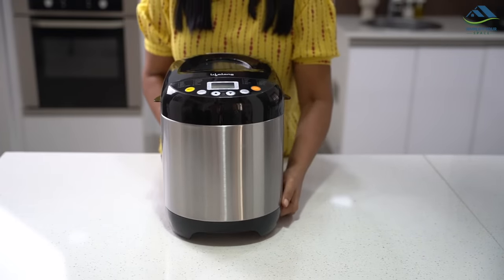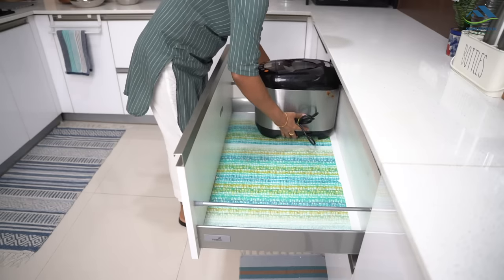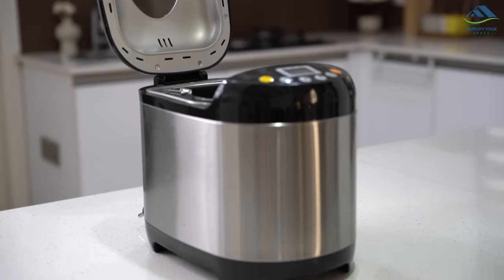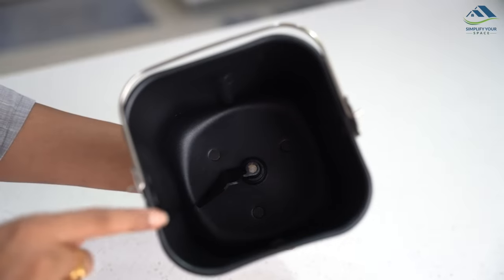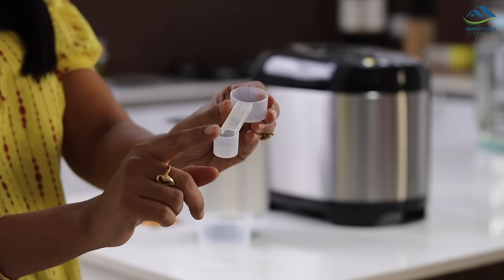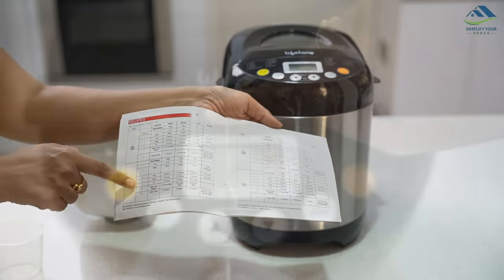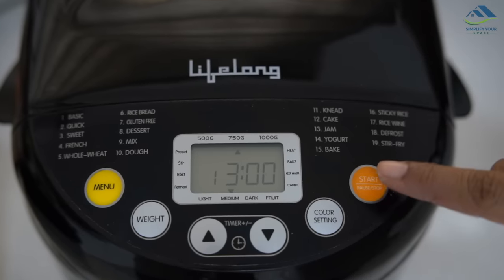In today's video I'll share the demo and review of my Lifelong bread maker, which I've been using for the last six months. This is how it looks — it is a 550-watt, light-weight, compact bread maker that takes very little space on the countertop. The combination of black and steel finish looks fine. It comes with a detachable bread-making pan and a kneading paddle. Measuring cup and spoon are included, along with a manual that contains recipes with proper measurements. It has 19 preset menus like basic bread, quick bread, whole wheat bread, dough, cake, jam, yogurt, and more.